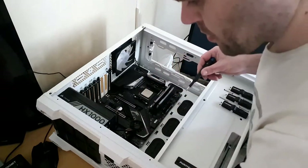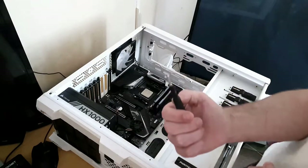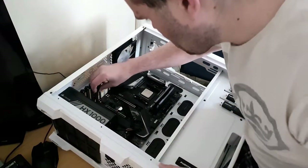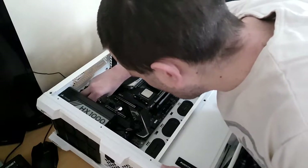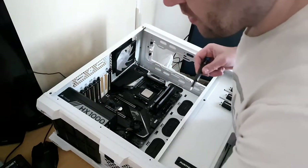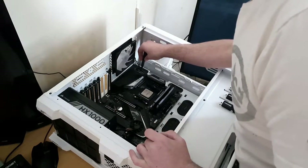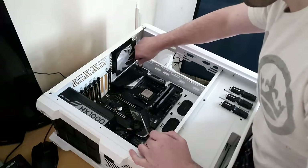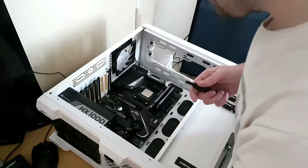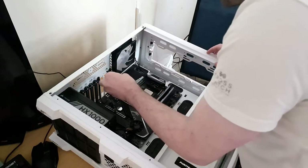Before, with older cases they used to come with little cardboard washers to stop the board from arcing or causing an electrical problem. As for anti-static precautions — Linus showed on his video that yes, you can damage parts, but it's quite rare. As long as you touch something metal to ground yourself, you'll be fine.